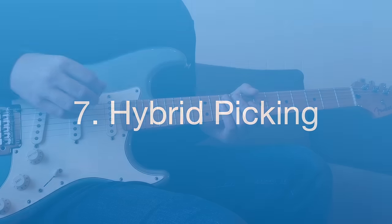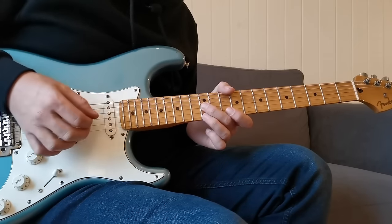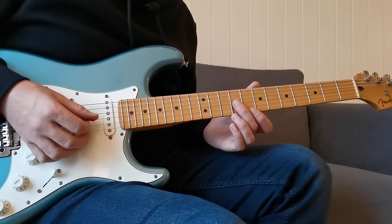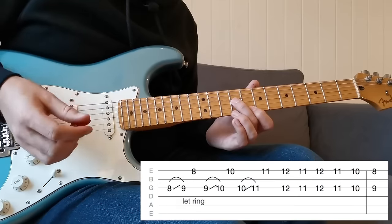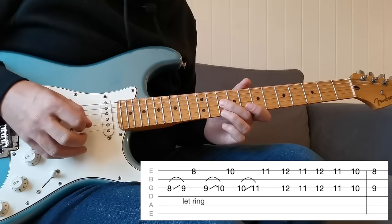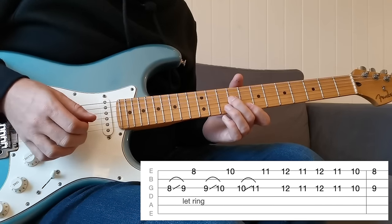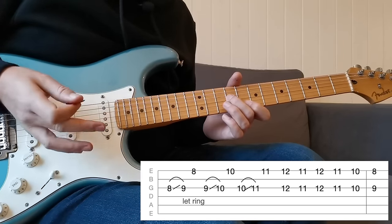Number seven — hybrid picking, where we use both the pick and our fingers at the same time. In blues we most commonly see this when playing sixths, so here we want to play the G string and the high E string together. We could just strum across but it's not very delicate with the B string raking in. So we play the G string with the pick and the high E with the middle finger on the picking hand. There's a common pattern with sixths where we play G, slide, then high E — G, slide, high E — working up, and then on the way down picking those notes simultaneously on G and high E. I always use my third finger for the high E.